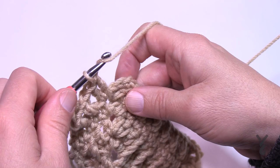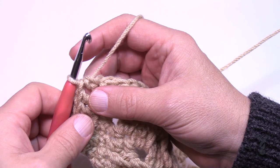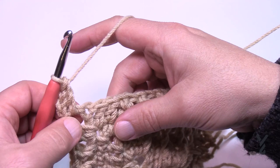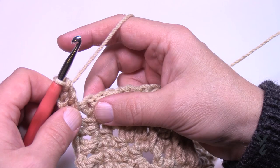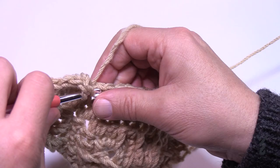Let's move on to round number seven. Chain a total of three for your first double crochet, apply another double crochet in there, and the corners in this round are two double crochet, chain two, two double crochet. This is an easy one — just put in one double crochet in each stitch all the way to the next corner, then turn your corners of two double crochet, chain two, two double crochet. That's round number seven.